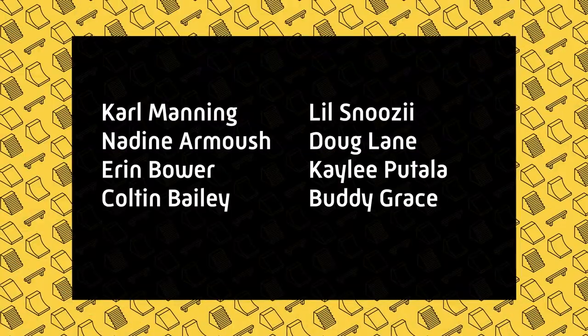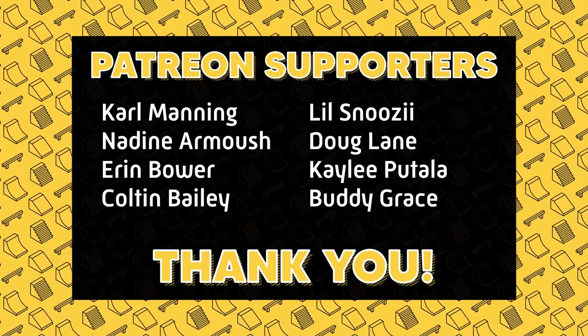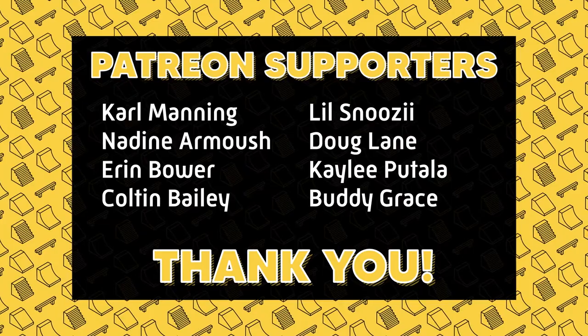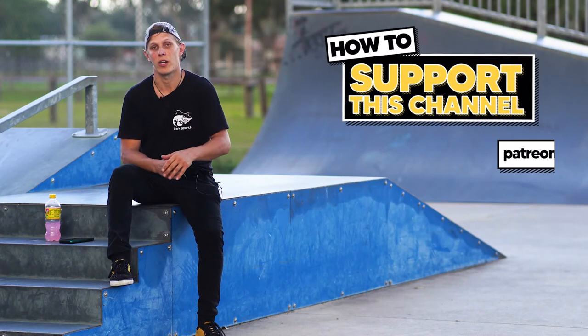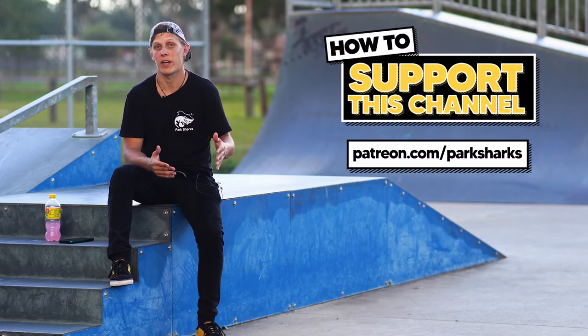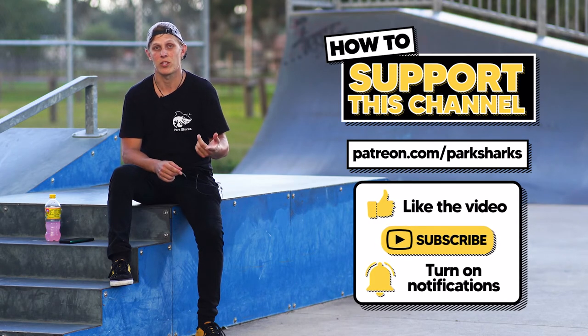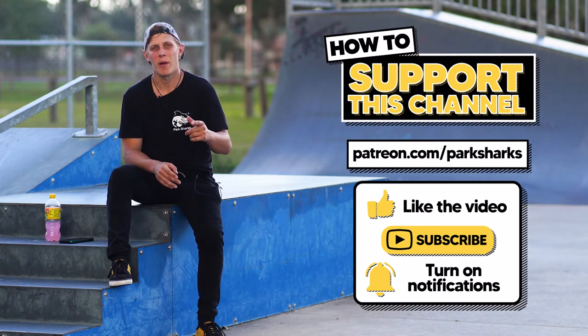Thank you for checking out another episode of Skate Park Showcase. I want to give a huge shout out to my Patreon supporters — because of your monthly support it keeps me on the road. Gas prices are crazy and I'm always looking for opportunities to come out and hit another skate park to showcase for you guys. Thank you so much. If you'd like to support the channel, go to patreon.com/parksharks — as little as one dollar a month goes a really long way. If you can't support financially, just like the video, subscribe, turn on the notification bell, and most importantly share the video with your friends, because maybe I'll cover a skate park they've never heard of that they'd want to visit.